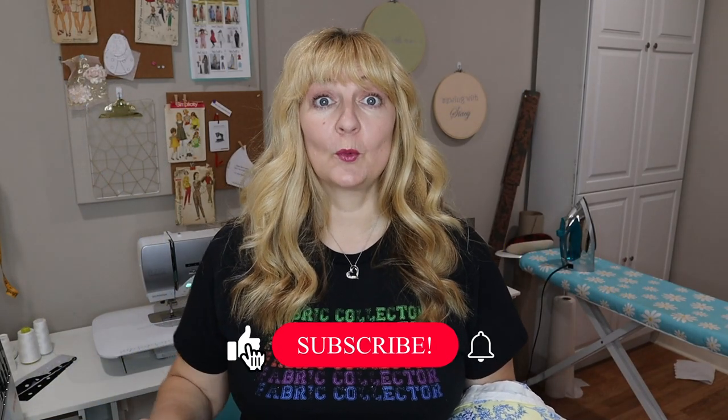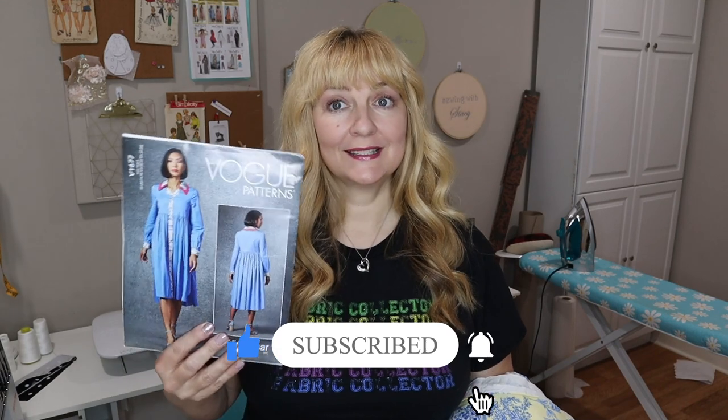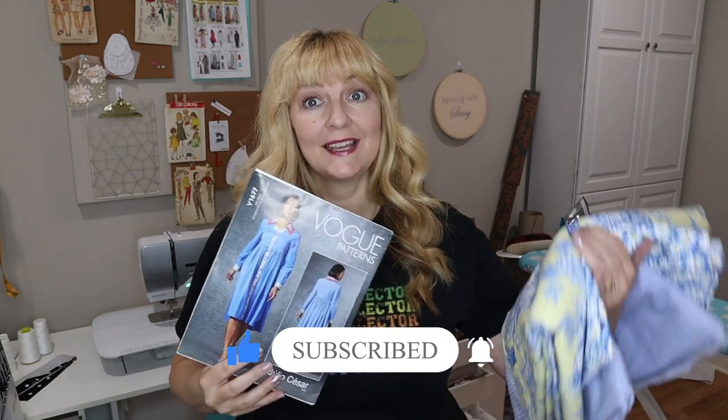This week's project is going to be more involved — not a dress in a day. Vogue 1677. If you watched my haul, you've already seen this and the fabric.